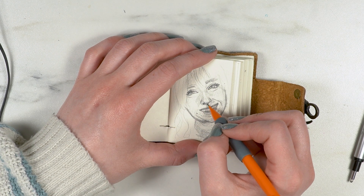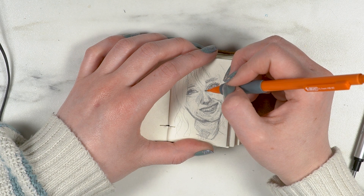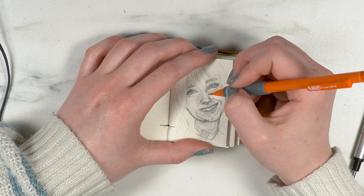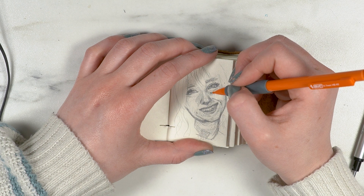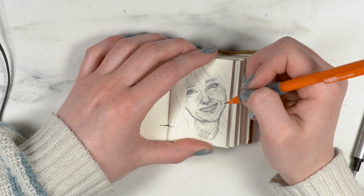Definitely a lot of challenges. But some things I found really, really helpful — other than loosely laying out the proportions at the beginning — was my teeny tiny eraser. It literally saved my butt so many times during this portrait.